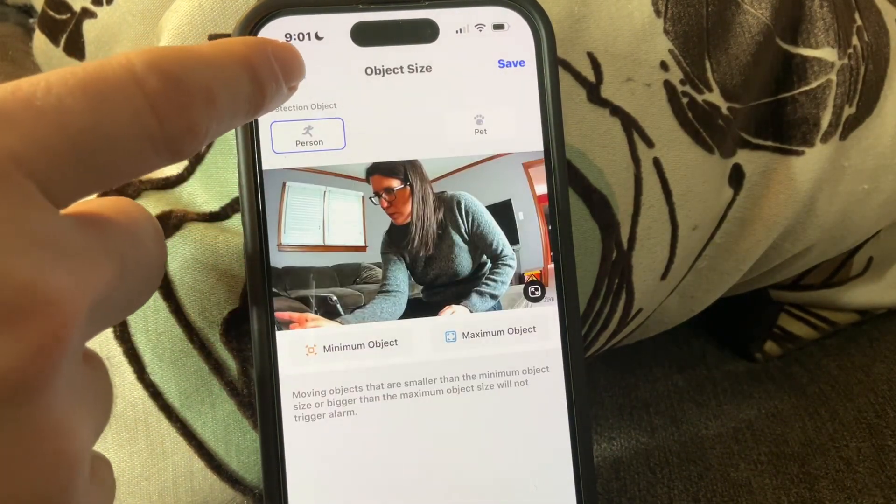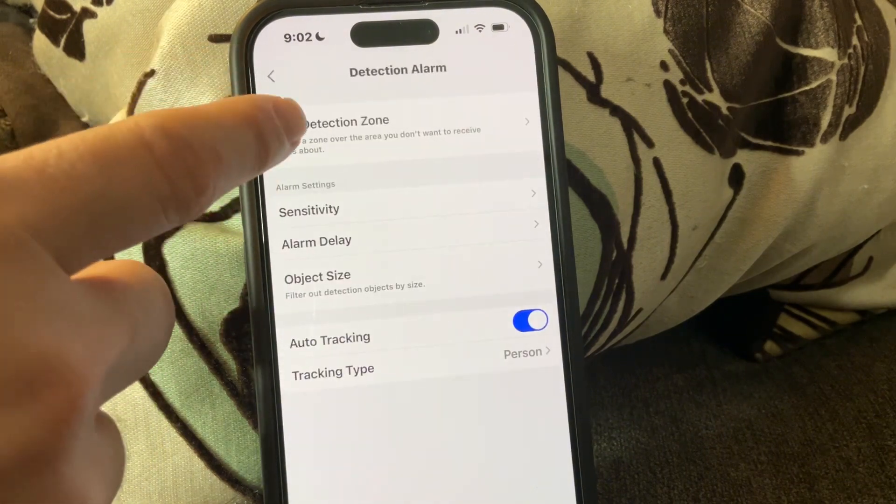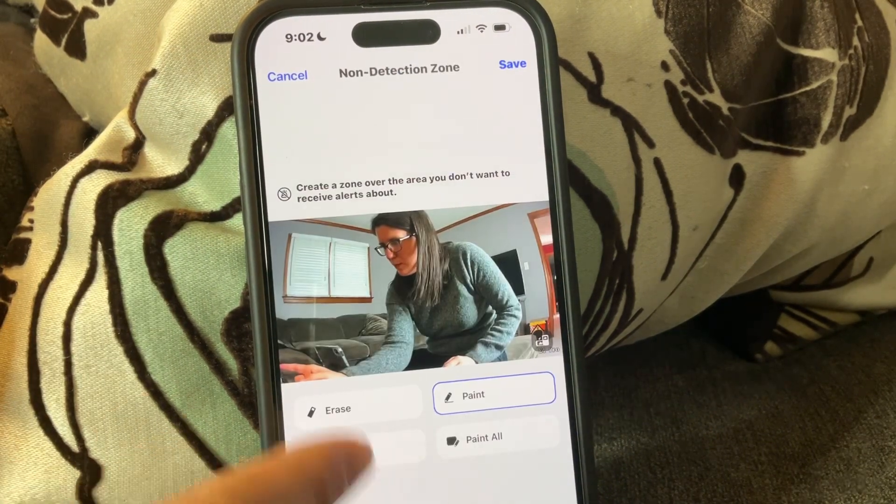Overall, this is a really great camera for the price. I love that you can pan it around the room and tilt it up and down. Plus, you can talk through it and it sounds realistic.